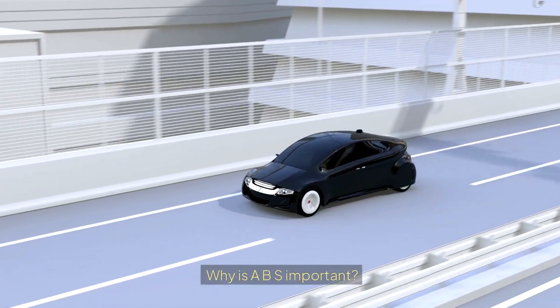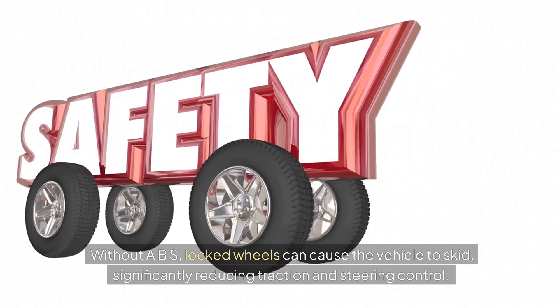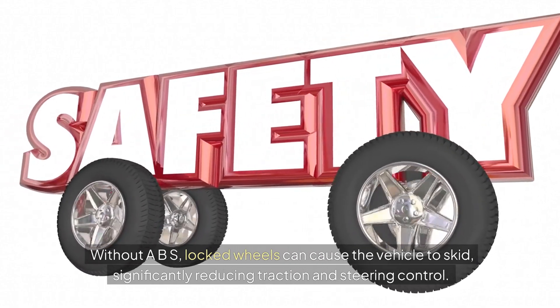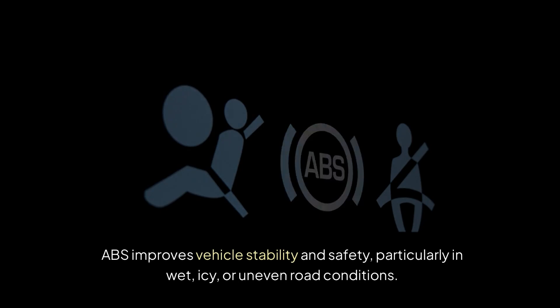Why is ABS important? Without ABS, locked wheels can cause the vehicle to skid, significantly reducing traction and steering control. ABS improves vehicle stability and safety, particularly in wet, icy, or uneven road conditions.